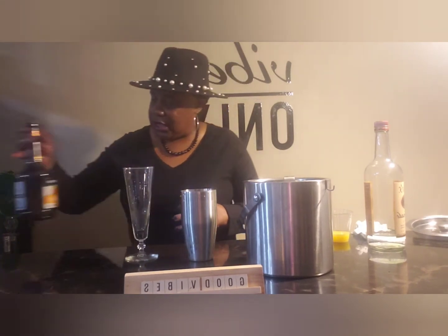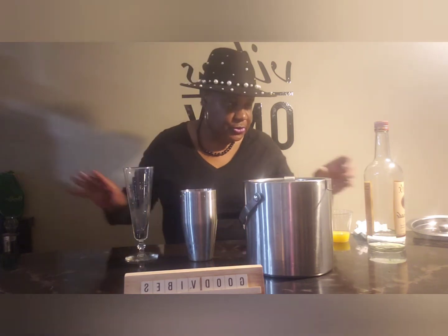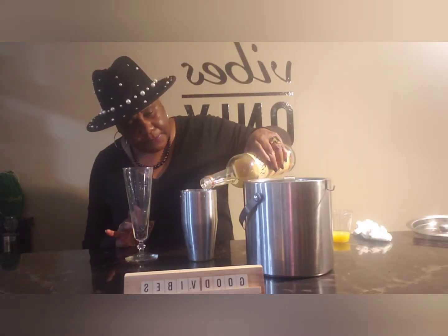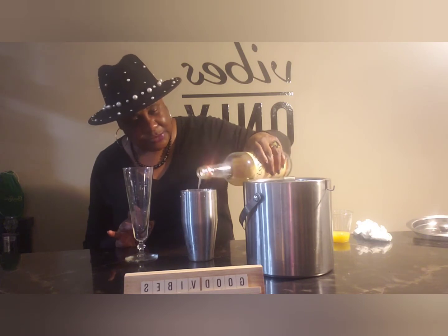So we've got the peach schnapps, the blue Curaçao, and we're going to add some of this Tito's Vodka. I'm not going to add too much — I think that should be good right there. I do not want it too strong.